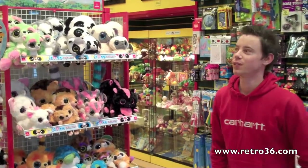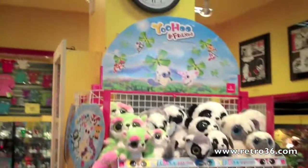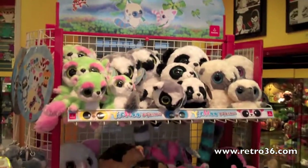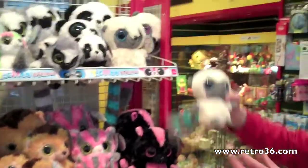The first new product we're going to show you are Yoohoo and Friends. The range has been out a few years, it's a bit of a craze now. They all started here with the bush baby.